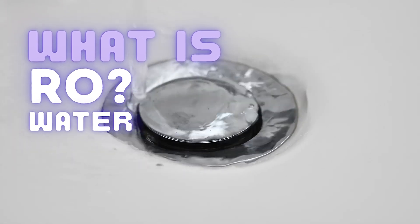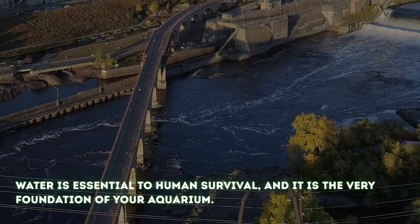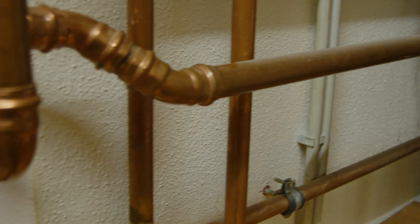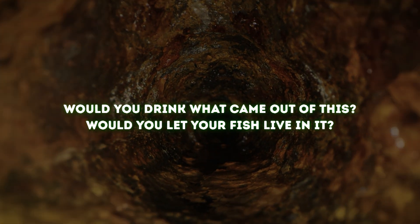It's time we talked about the most important component of the entire hobby: water. When was the last time you looked at a water quality report for your area? Water is the most precious element on earth, yet we rarely treat it with the respect it deserves. Think about what might be lying inside of your pipes. You could have the best water possible in your city, but if your pipes are corroding and breaking down, you are still getting that sediment runoff and experiencing all those contaminants.